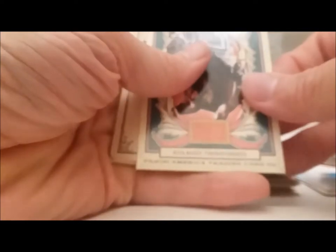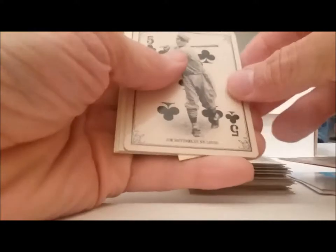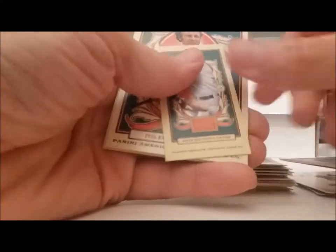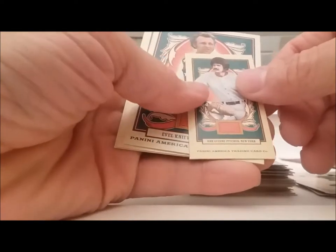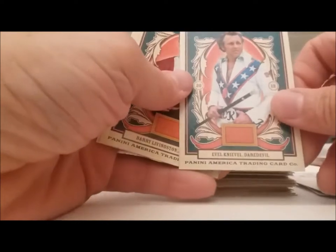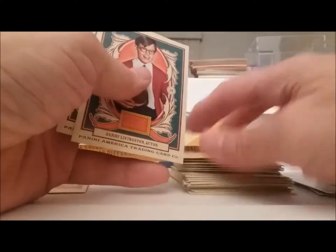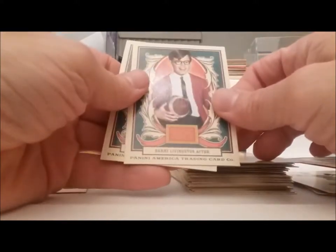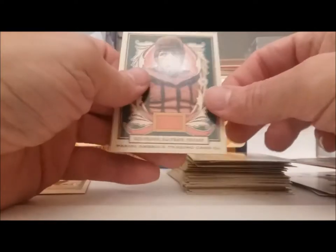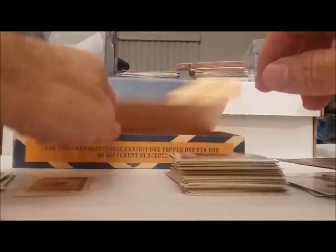That horse again — Whirlaway, thoroughbred. Another playing card — Jim Bottomley, the St. Louis. And we have Ron Guidry mini. Evel Knievel, daredevil. And we have Barry Livingston, another one of the My Three Sons kids. And Red Grange.